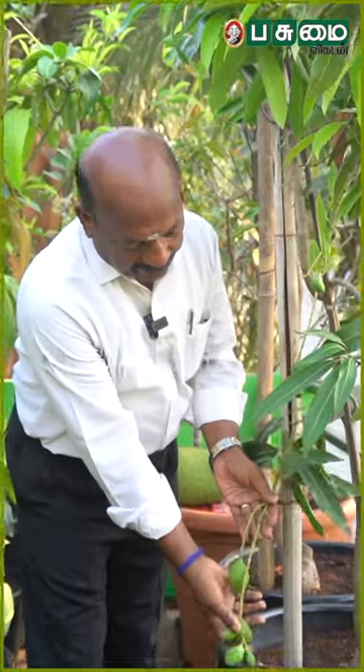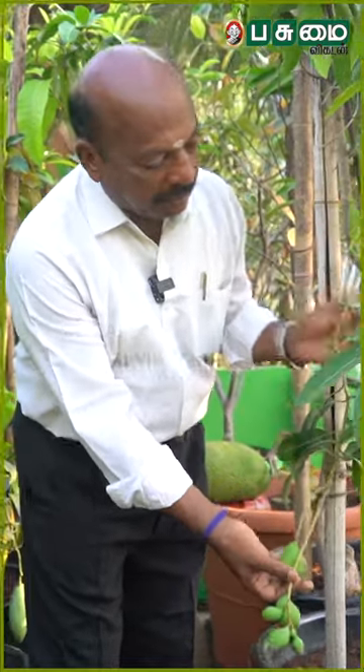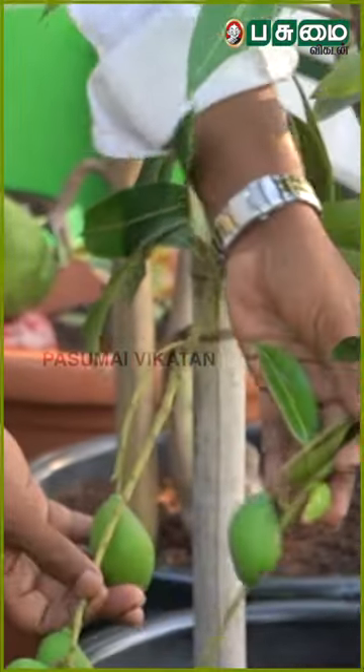This is a variety — a Thailand variety and a Tamil variety. This is not a very common variety. This is an all-season mango.